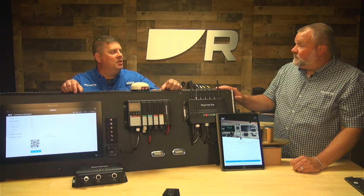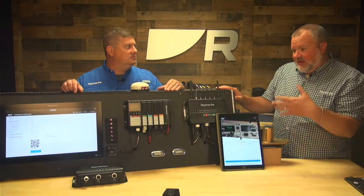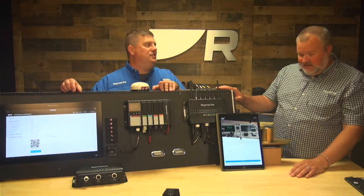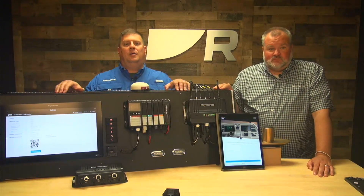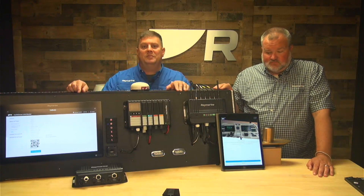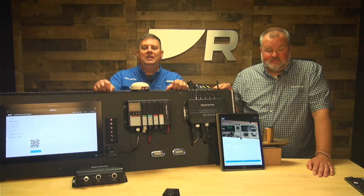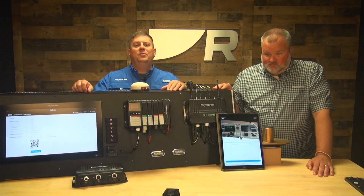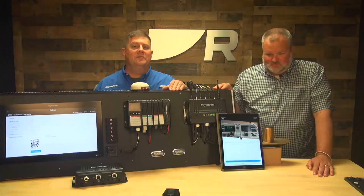Once the onboarding step is complete, it opens up the gateway to all the features and capabilities of Yacht Sense Link. To learn more, visit raymarine.com. If you're ready to bring Yacht Sense Link and great connectivity to all your devices underway, visit your local Raymarine dealer. Stay tuned for another Yacht Sense Link tech video coming shortly.